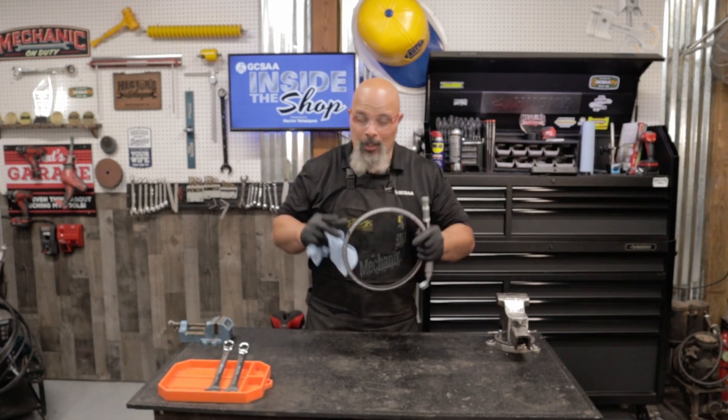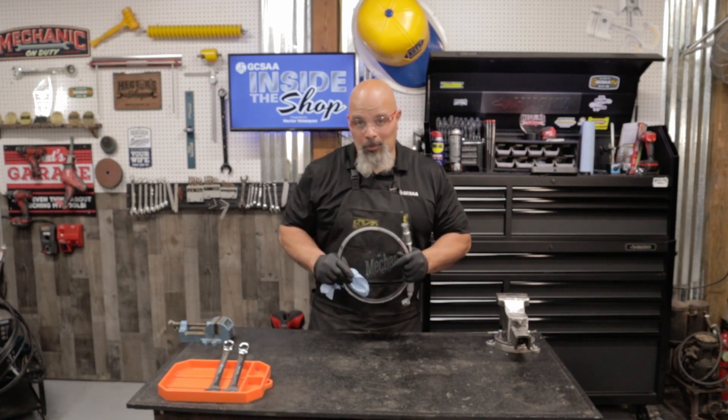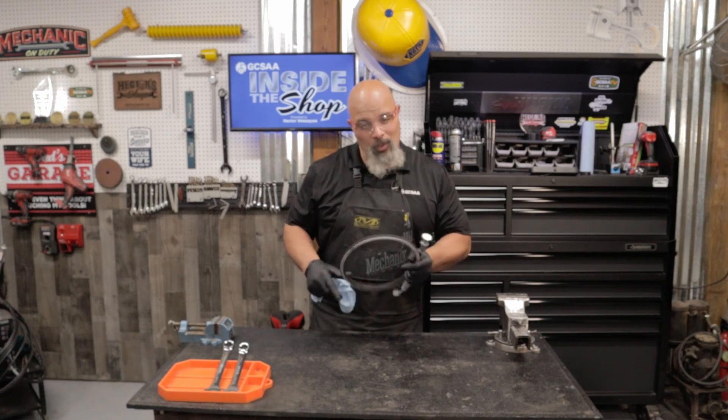I want to thank you for joining me here today on GCSAA Inside the Shop, where we're helping technicians one wrench at a time.